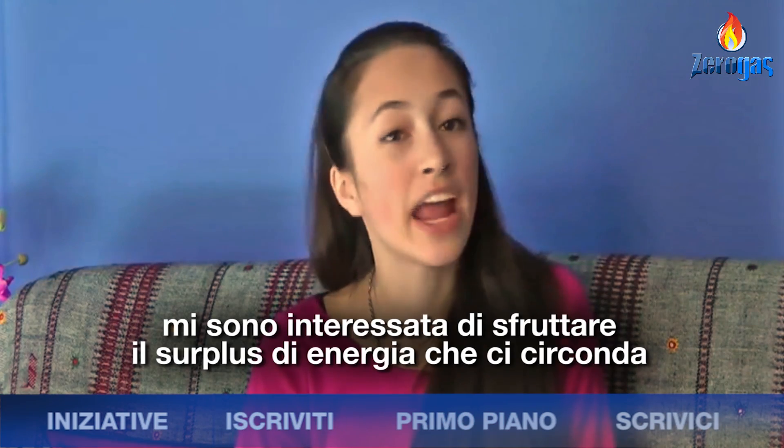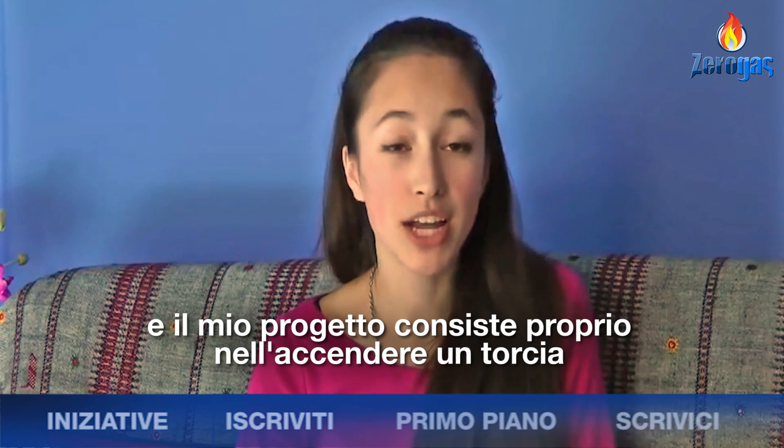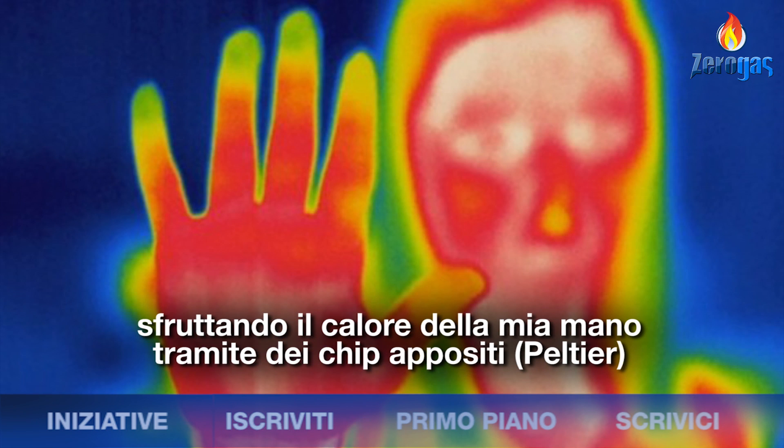I became interested in the area of harvesting surplus energy when I realized that humans are a great source of untapped thermal energy. My objective became to make a flashlight that runs solely on the heat of the human hand. I decided to use some cheap Peltier tiles.